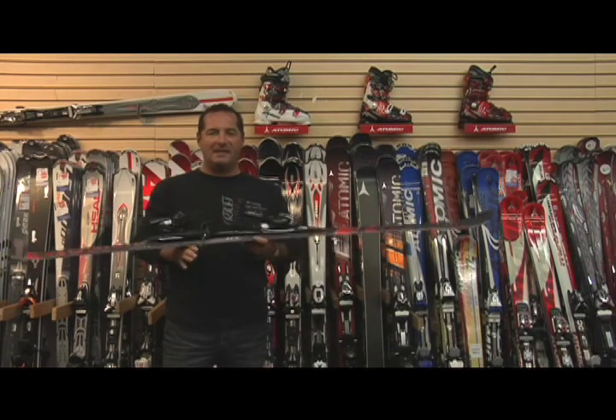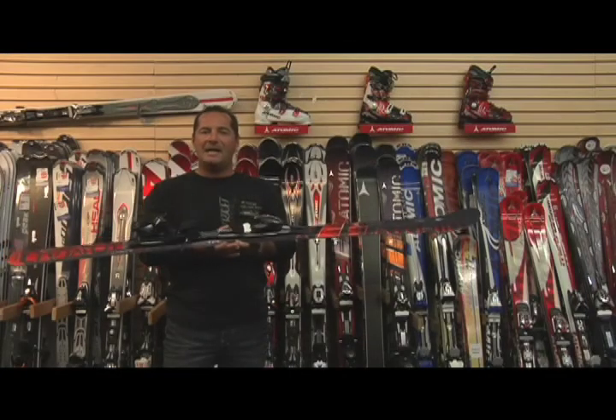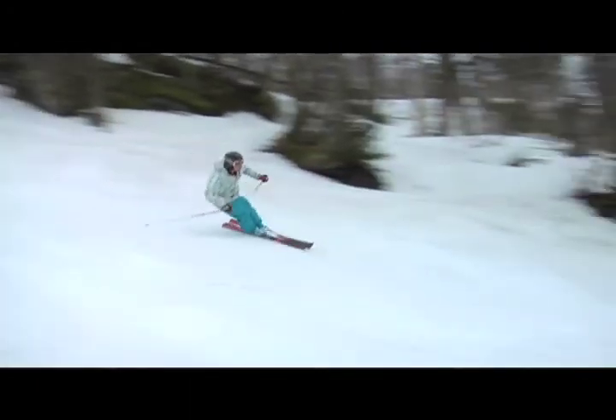Une autre chose importante aussi, la largeur au niveau du patin du ski : dans la série Nomade, on a 79 mm. L'avantage de ça, c'est une meilleure stabilité, un meilleur contrôle et beaucoup plus de plaisir à skier.